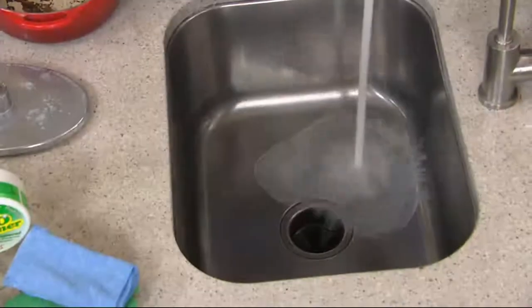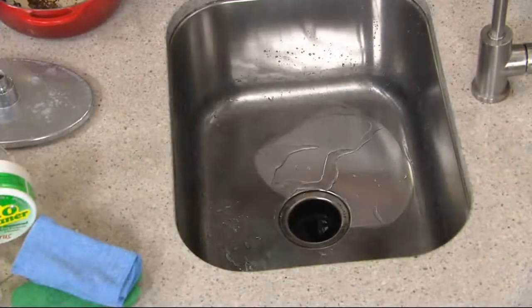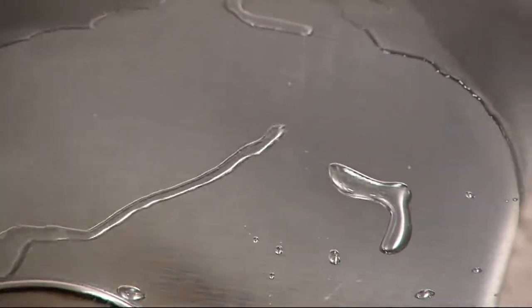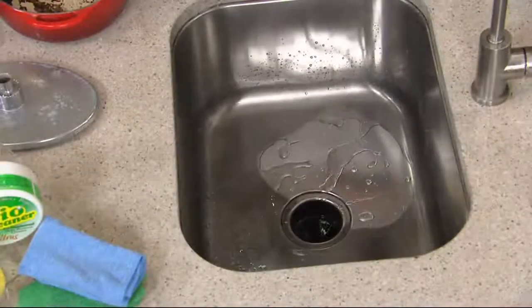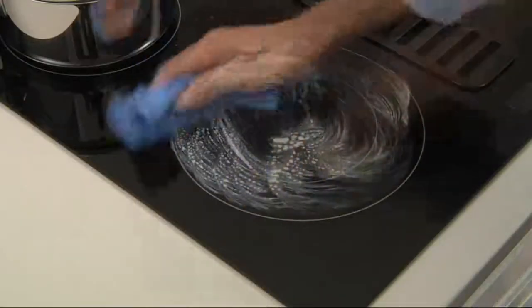We're going to put some water on it. Look at the difference — you are seeing that it is cleaning, it is polishing, but also take a look: it's leaving a layer of protection. See how that water is simply beading off. That's bringing that stainless steel back to brand new, that easy, that fast.